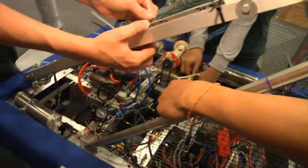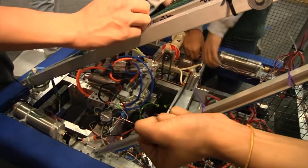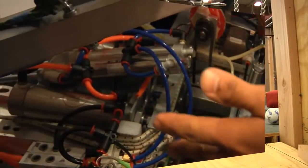That piston is used to release and to close a gate latch which holds the wire that's powered by an elastic band that kicks the ball.